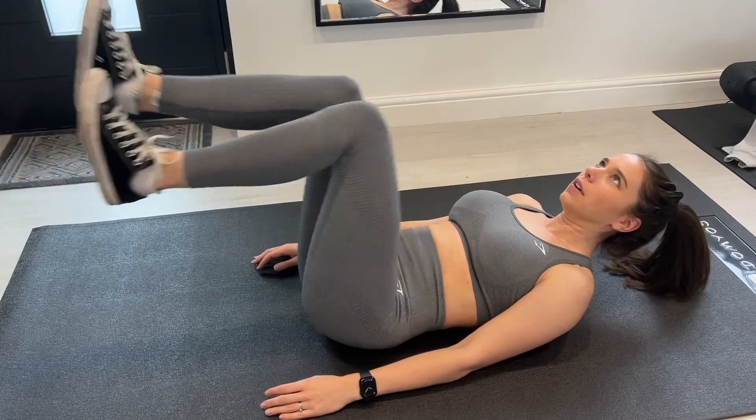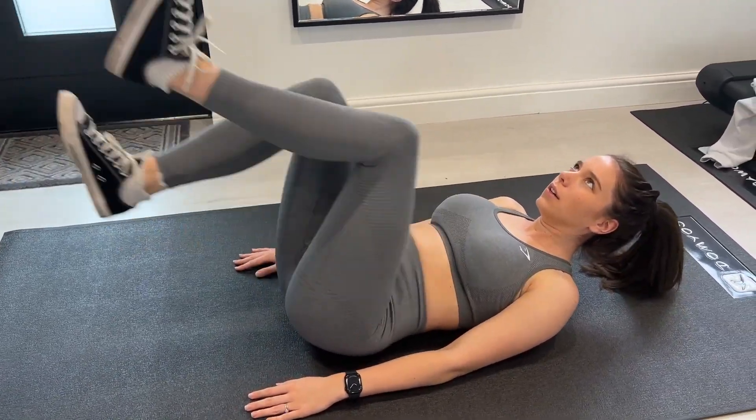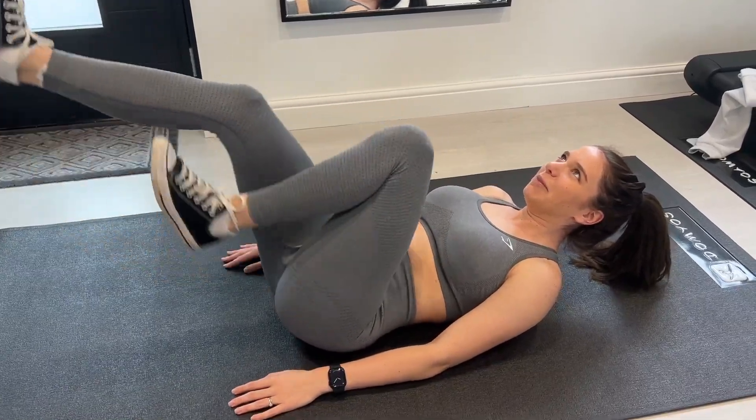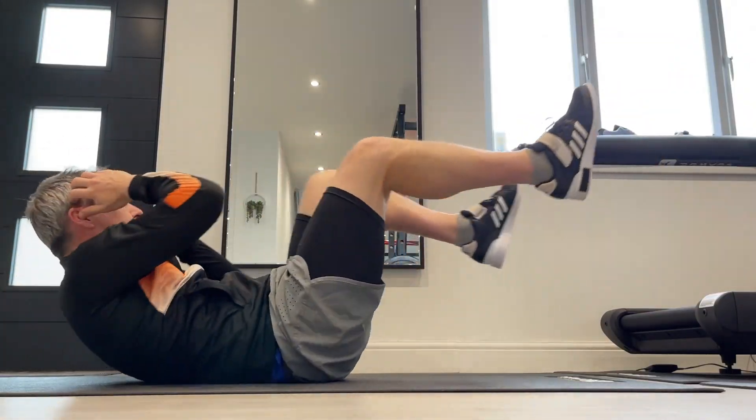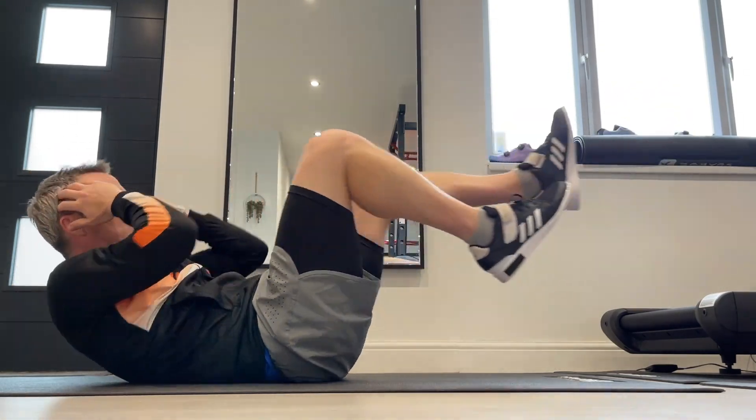You'll use a stairmaster-style motion. And finally, the bane of my existence — the bicycle crunch.